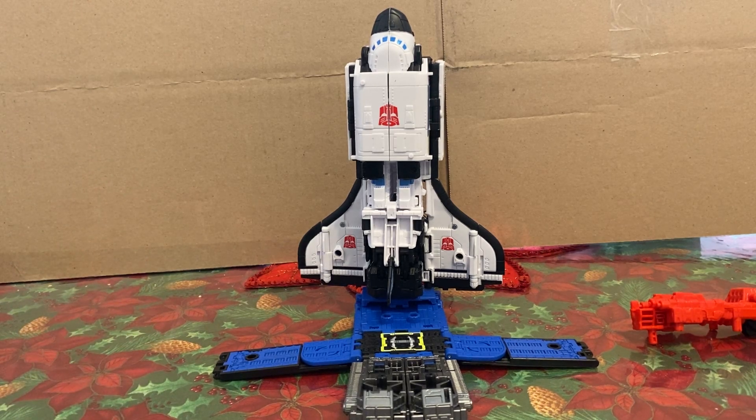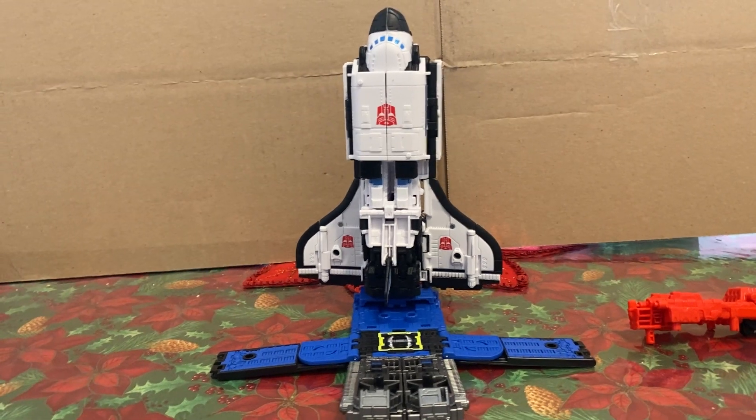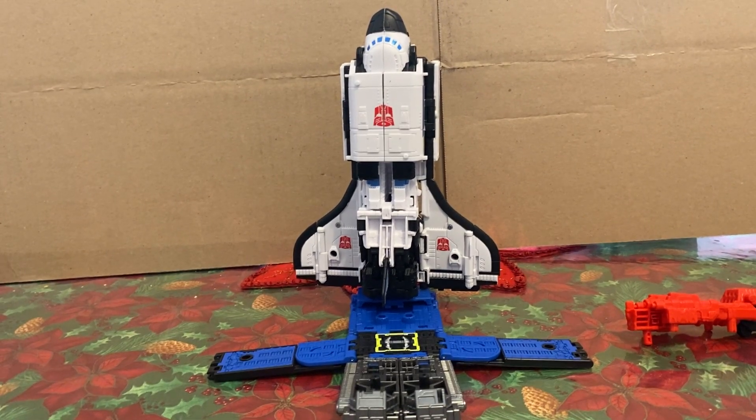I really don't have much to say other than I do recommend the mold. If you can find Galaxy Shuttle or Astro Train, whichever one, I recommend them — it's a fun mold. Does what you expect. It's a little stocky for Astro Train, but that's what I think makes it a good Galaxy Shuttle. While Galaxy Shuttle was a little thin in the arms, his chest area is kind of big — but G1 toys had odd proportions. I think this does work for Galaxy Shuttle. Would have been nice to get an actual Galaxy Shuttle toy that does everything properly, but I'm just happy we're getting Transformers Victory representation.